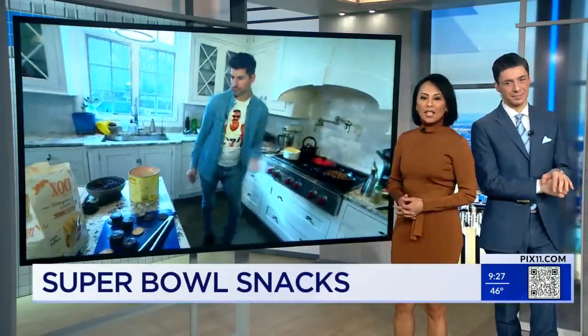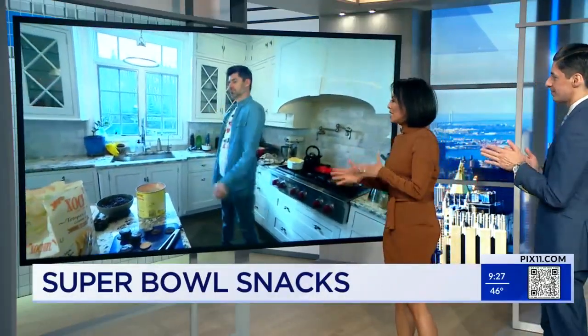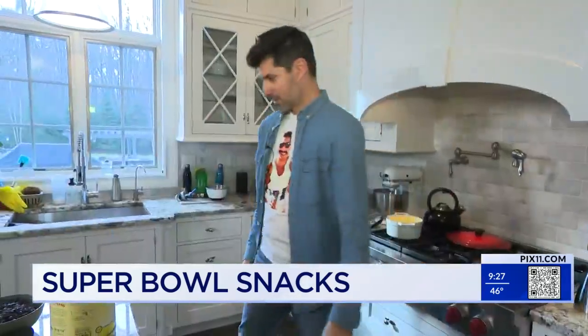Chef Ben Aaron is in the kitchen this morning making some good, delicious stuff for the Super Bowl.